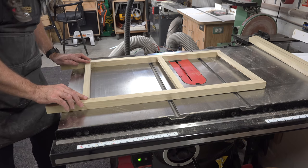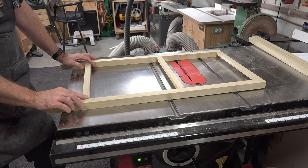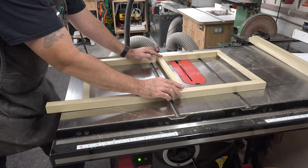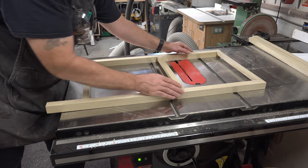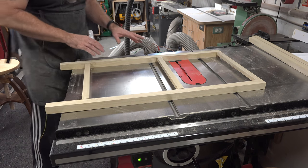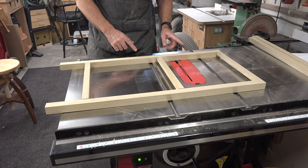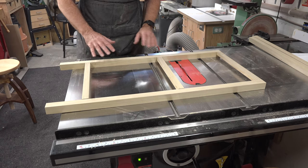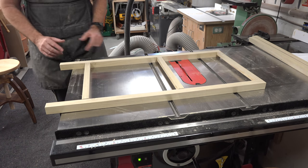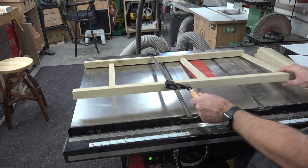Be careful with the drilling — this one is a little proud and I'll have to sand it flush. Once I saw what was happening I was more diligent about making sure everything was lined up before drilling. I'll continue this process on the other side, but don't glue anything together yet because there's still a lot more work to do on these side panels.